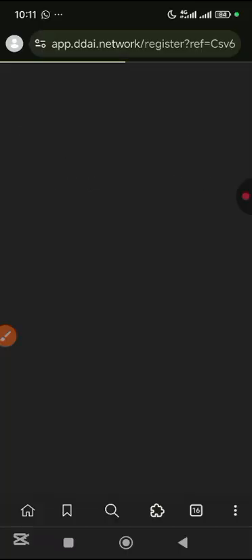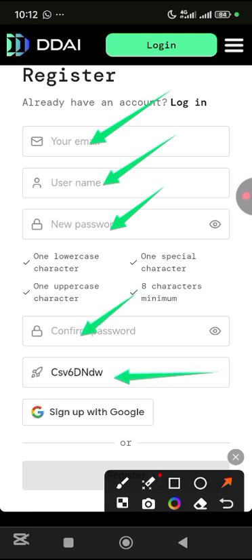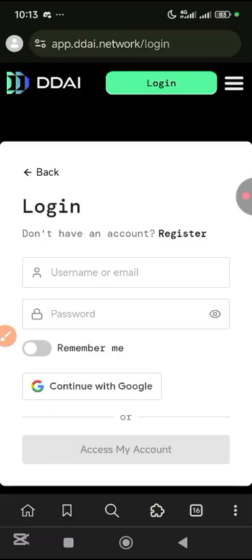It's going to come down here and verify you, so you actually need to register. You can decide to put your email, username, password, and confirm password. This is the referral code of my friend David that referred me. Or you can tap on sign up with Google, then choose your email. For me, I'm going to put in my email and all of those, then tap on register. Registration successful.